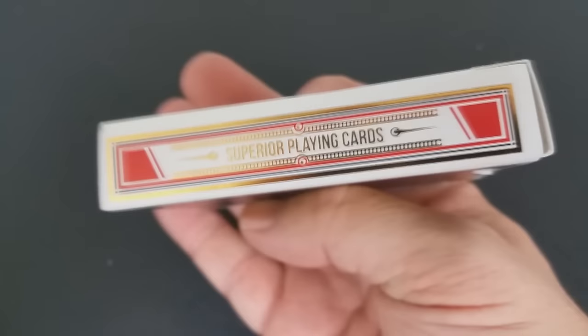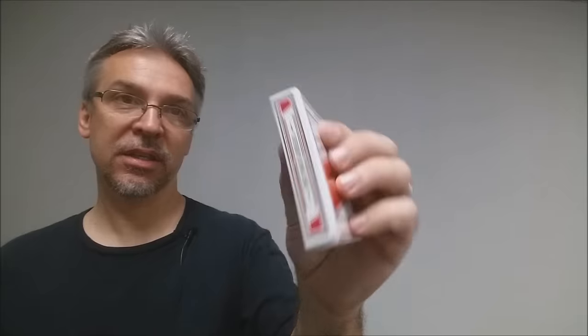The tuck case has embossing, multiple foil colors, and spot UV — tons more. It says Expert Playing Cards across the front, Superior Brand and Fine Quality Playing Cards, and down at the bottom it says Classic Black. One side says Expert Playing Cards, the other side says Superior Playing Cards, and the bottom has some ad copy.